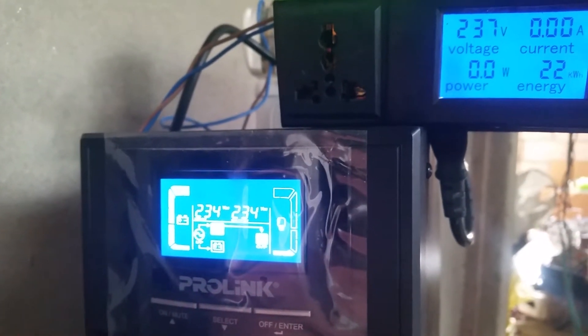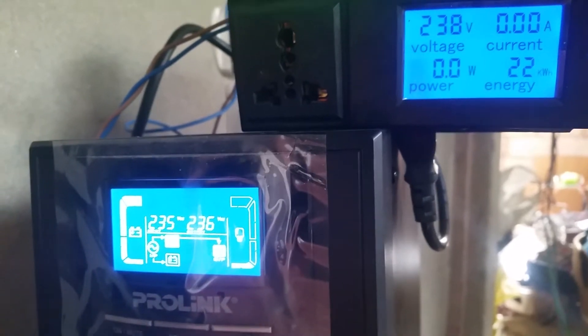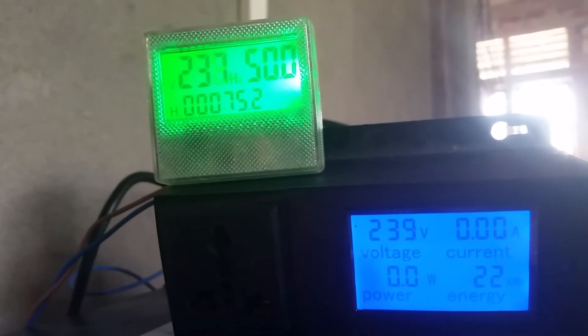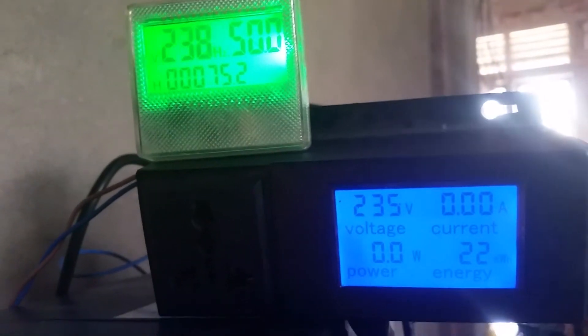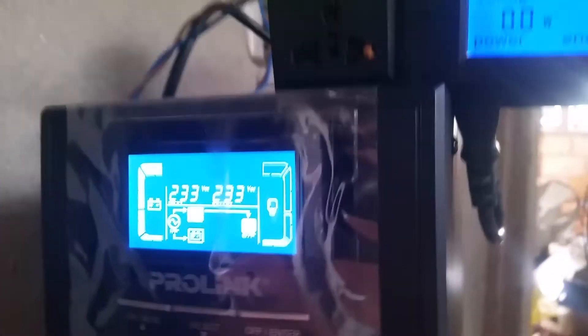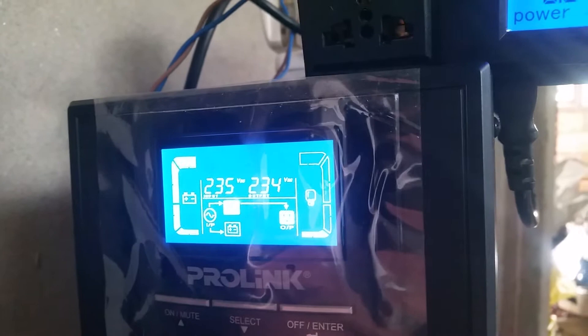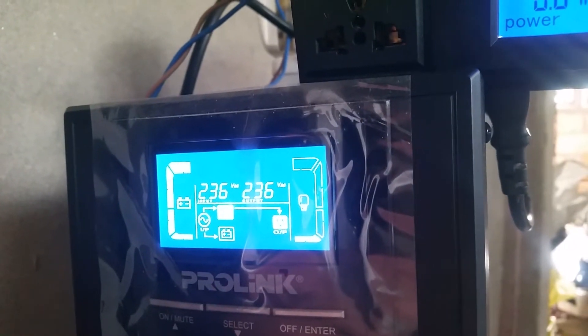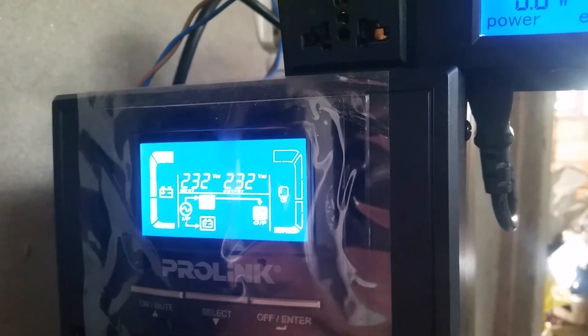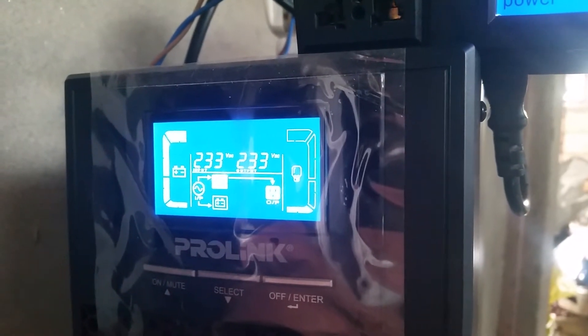At first glance I thought the first meter might be wrong, but I connected the second meter and it's also showing something similar. So it's two meters to one — this UPS voltage reading is below the actual voltage.